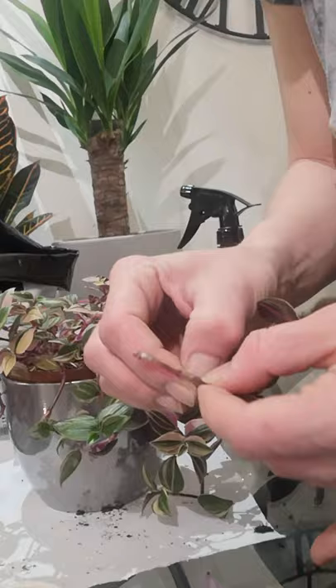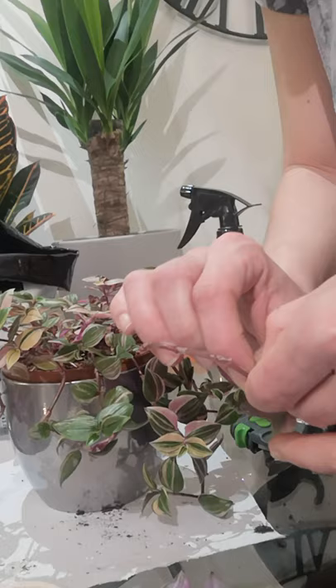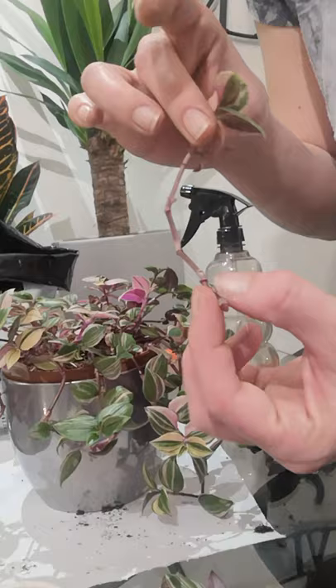It's weird because I don't actually like taking cuttings from the plants, but then when I see the roots and the fact that there's a new plant, I like it. That is what the cutting looks like.